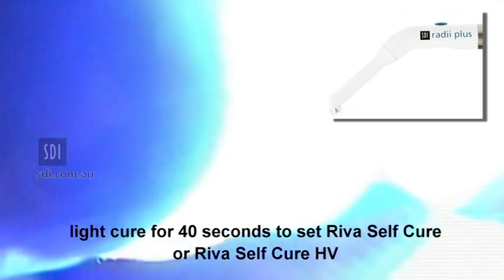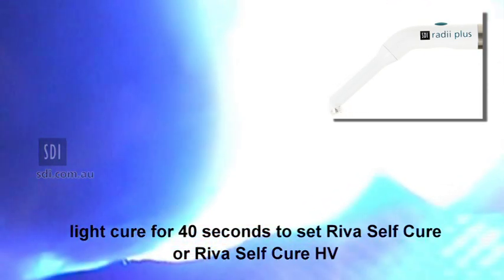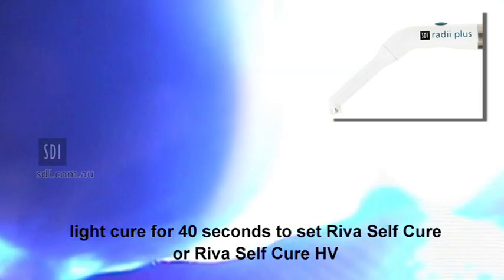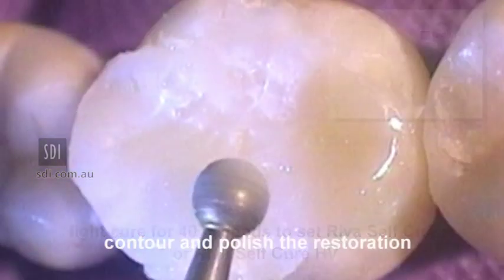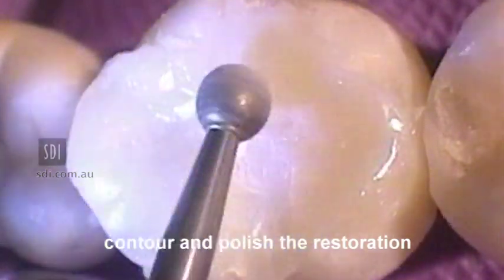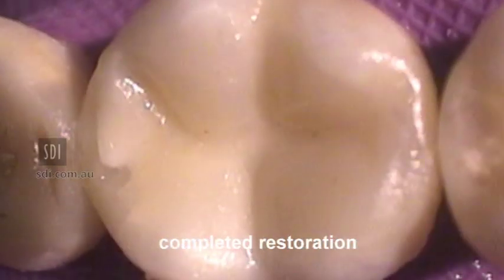Light cure the restoration for 40 seconds to enable the exothermic setting reaction of the composite resin to set the Reva SC or Reva SC HV. Contour and polish the restoration with suitable rotary instruments. The completed restoration.